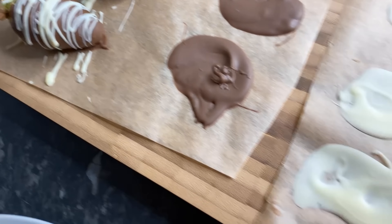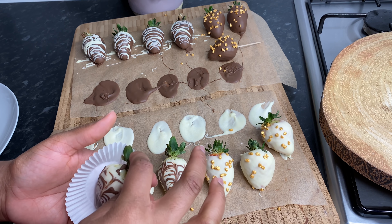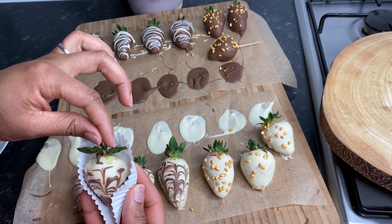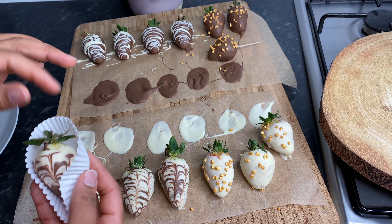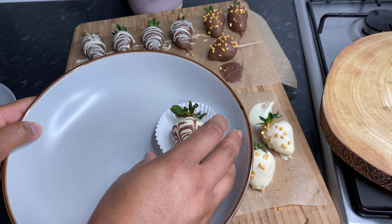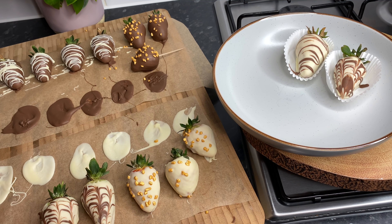Now I'm going to put them into these cupcake cases I have and show you how they look in the end. Look at how beautifully they set. I just need to fix the leaves at the top because remember we had to gather them, so now I need to put them in something to make them look nice. I'm thinking to just place them in here like so, and we're going to mix in the chocolate ones as well — probably one chocolate here. Looking good so far, right guys?